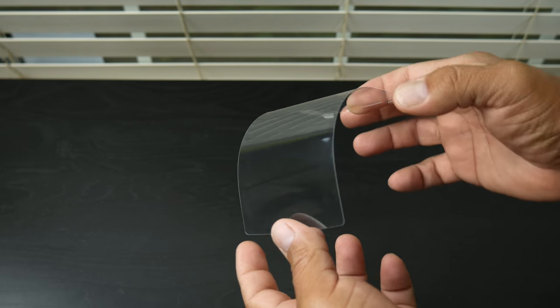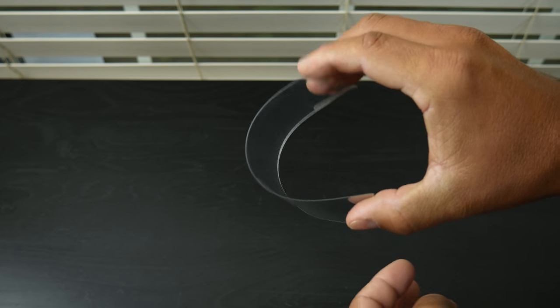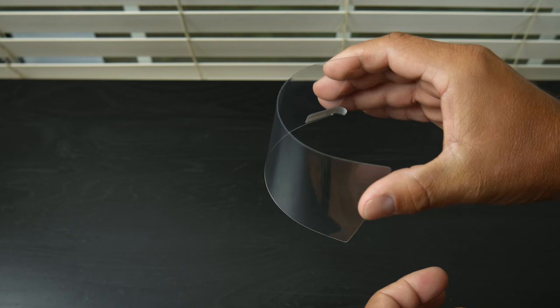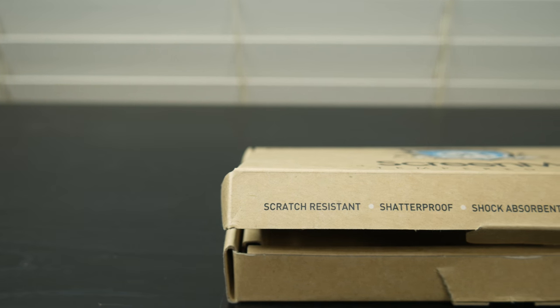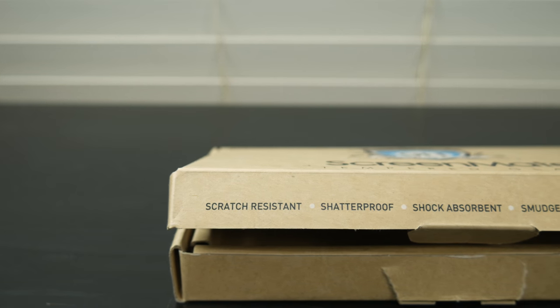Coming in at 0.1mm thin, I have to admit I had to check the box again because I thought they actually sent me a plastic screen shield instead of tempered glass. Despite being incredibly thin, the Screenmate Lite manages to maintain a hardness rating of 9H.